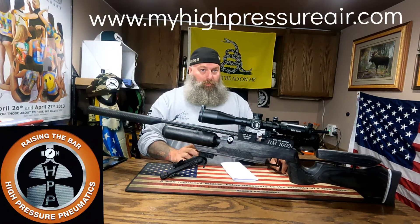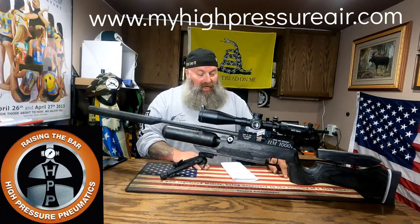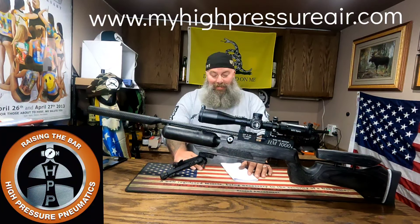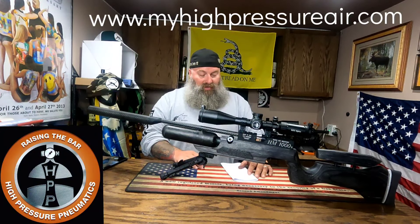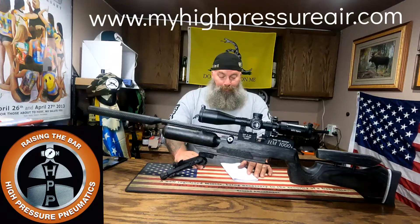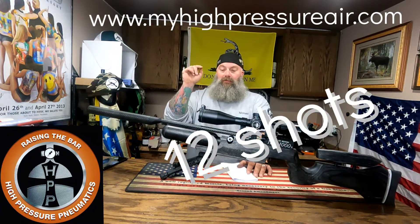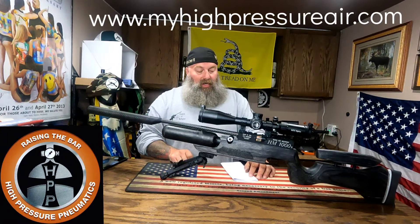I believe it's going to perform just as good, if not better, than my other guns in bench — we're going to find out. I do want to go over some chronograph data with you guys. I tried to chronograph the JSB Hades in .22 caliber and they were traveling faster than my chronograph would read. You guys saw the accuracy on those, and it makes sense at 100 yards why they were coming apart.